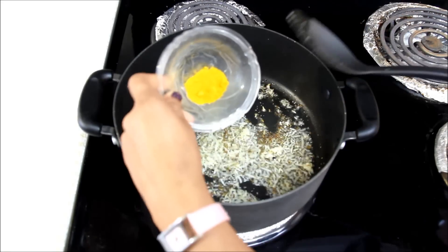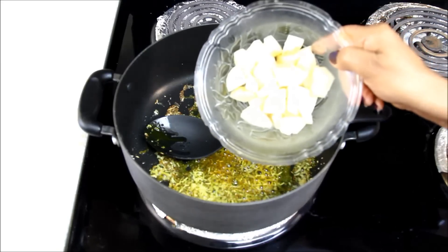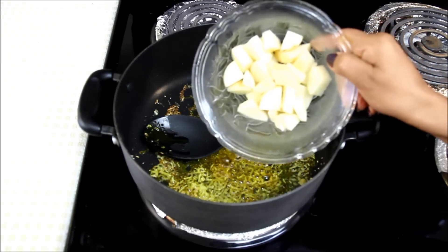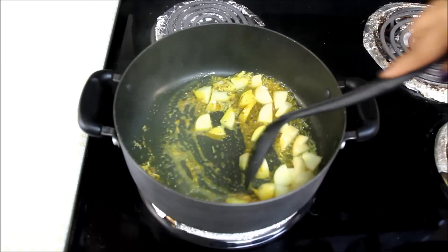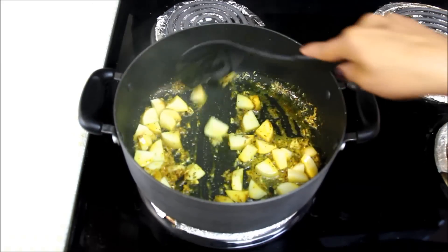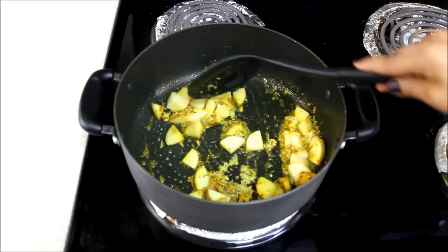Now I'll add turmeric powder, or haldi powder, and mix the spices for a few seconds. Now I'll add 1 cup of chopped potatoes which I have cut in small pieces. I'm adding only potatoes at this time as they take longer to cook. I've used clean white potatoes so I did not peel them, but if you like, you can peel the potatoes.